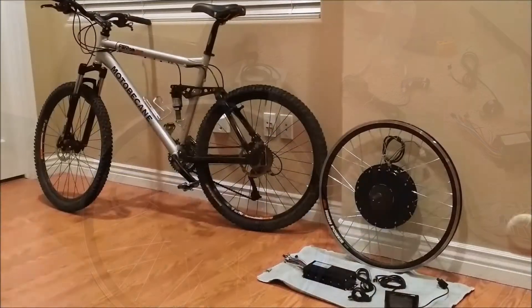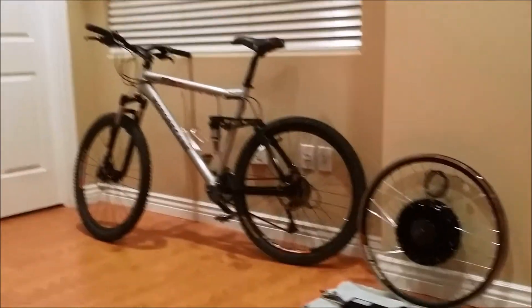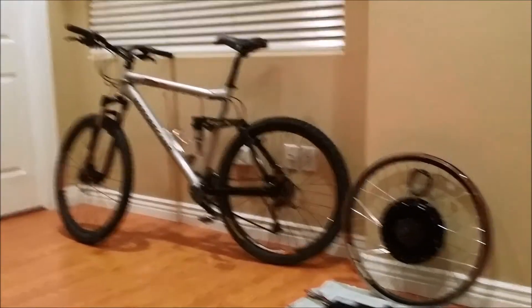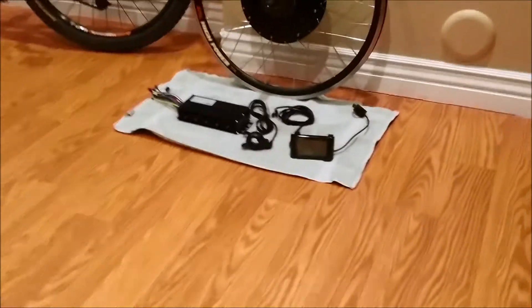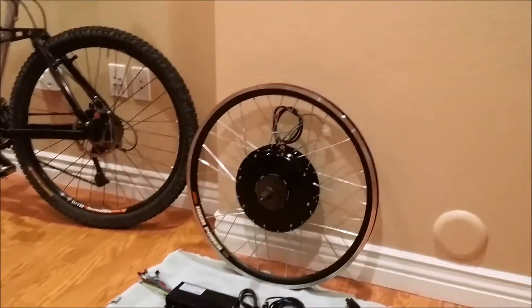Here it is - the kit and the bike that's going to get converted to the e-bike. This is my old six or seven year old Motobecane Phantom Comp DS - it's a pretty good bike for what it is. Here's the rim, the controller, the display, and the thumb throttle controller.